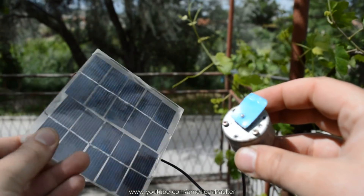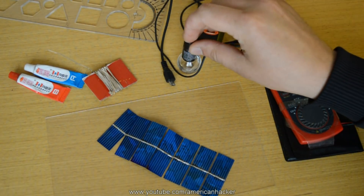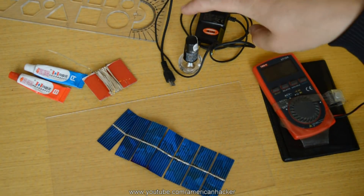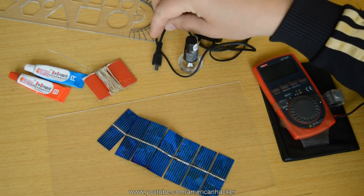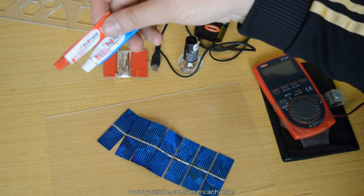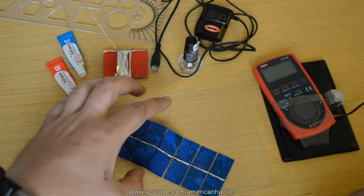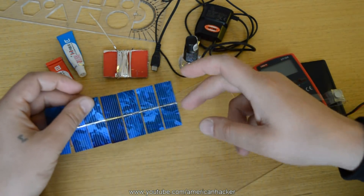In this video I'm gonna show you the basic stuff that you need to know on how to make a solar panel. We gonna use transparent nail polish, multimeter, old phone charger — we gonna use the cable from this — tabbing wire for solar cells, two component glue for plastic, ten small solar cells, and a plastic piece.